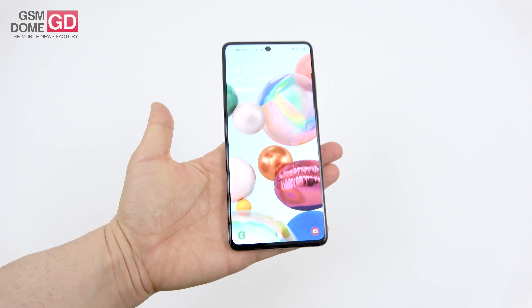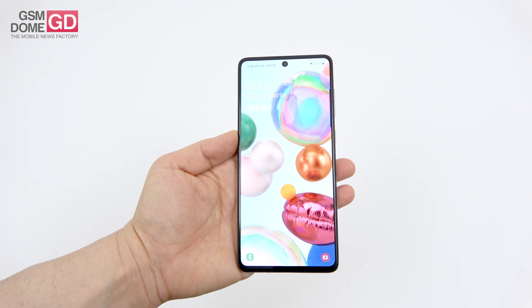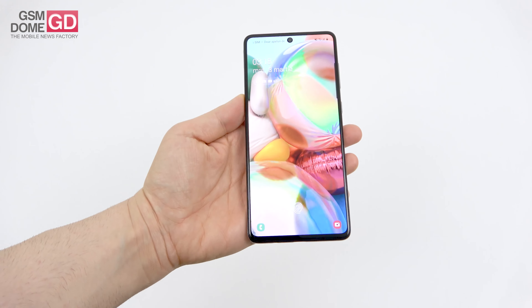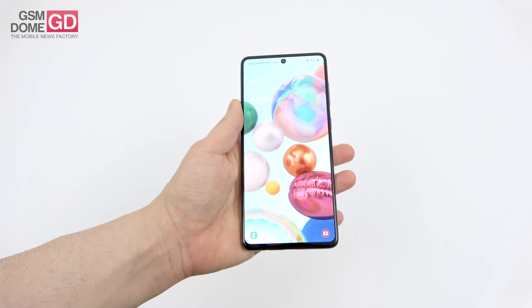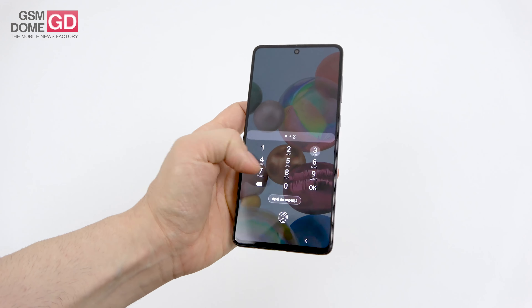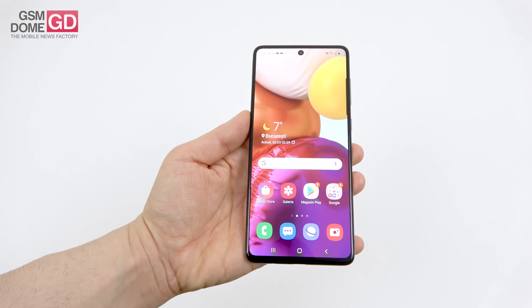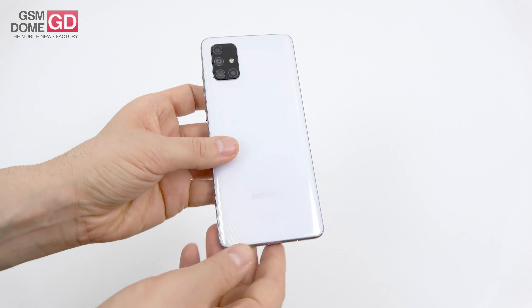The design can be described very easily — it's basically a bigger Galaxy A51. The punch hole camera has become bigger, the bezels have been cut quite a bit from the Galaxy A70 era, and aside from that it's obviously plastic material. There's glass at the front, but the frame and backside are polycarbonate.